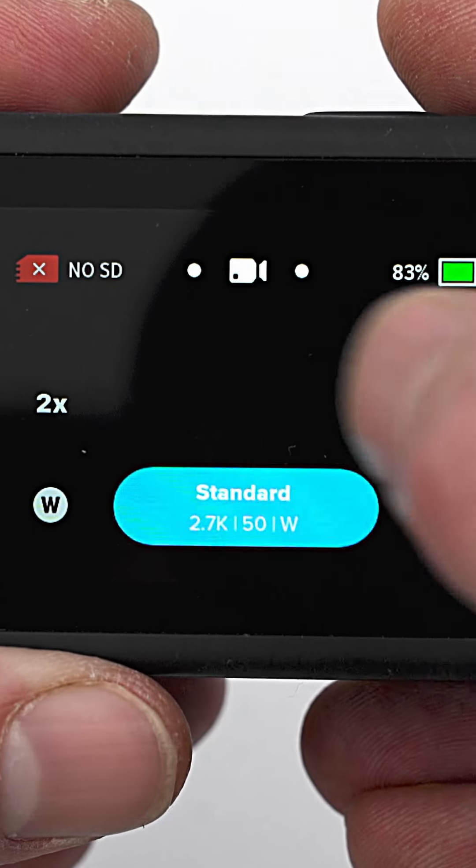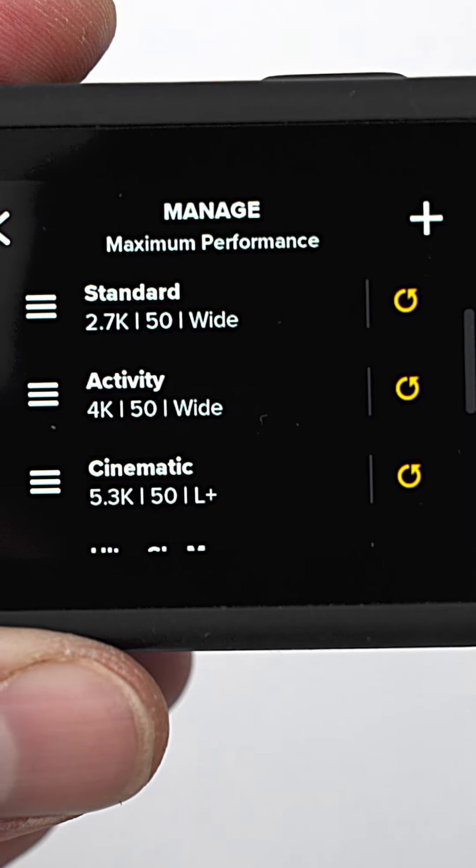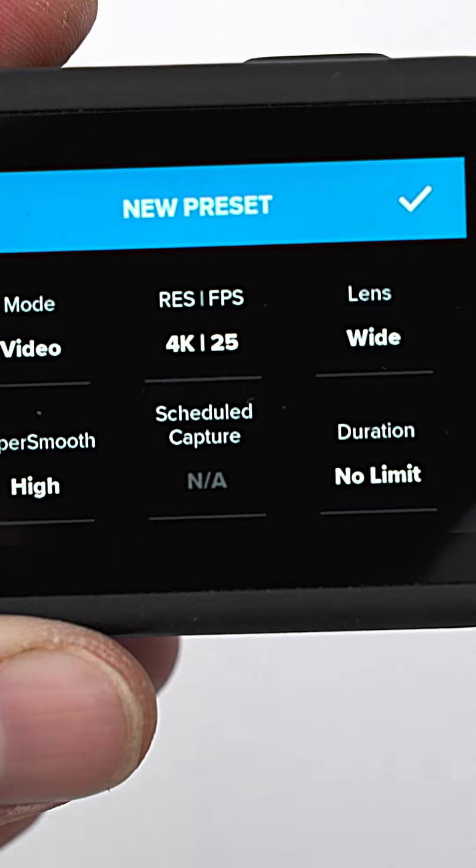I'll briefly summarize which settings I use with Protune on my GoPros. We'll hit the Presets button, press the symbol in the top right-hand corner, and hit Plus to generate a new custom preset, where we choose the video mode.